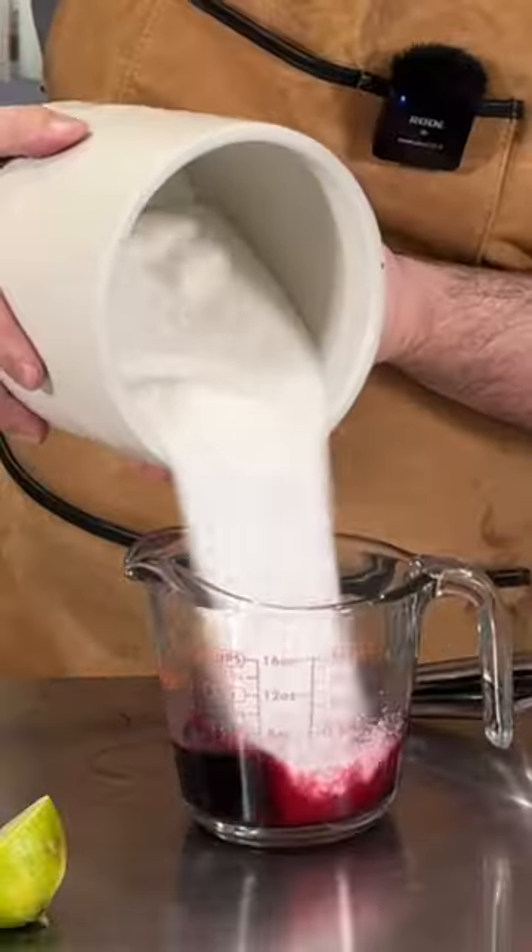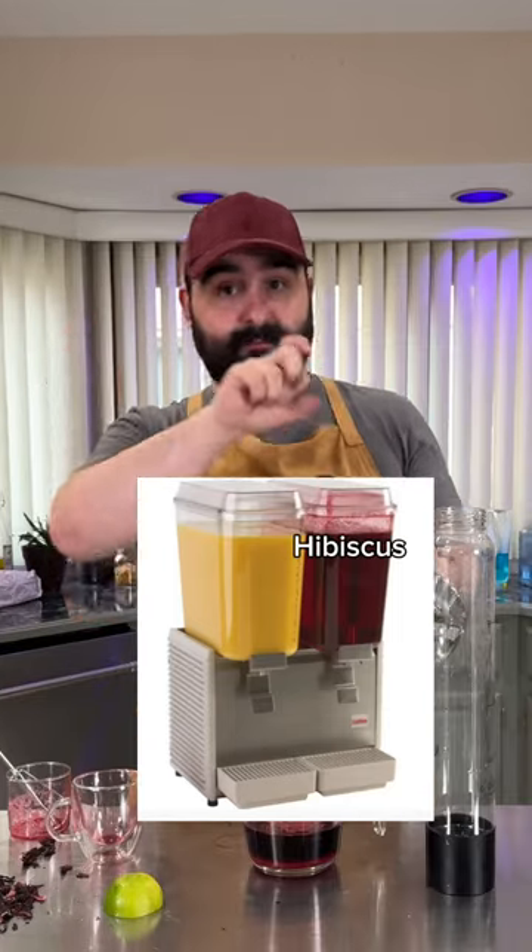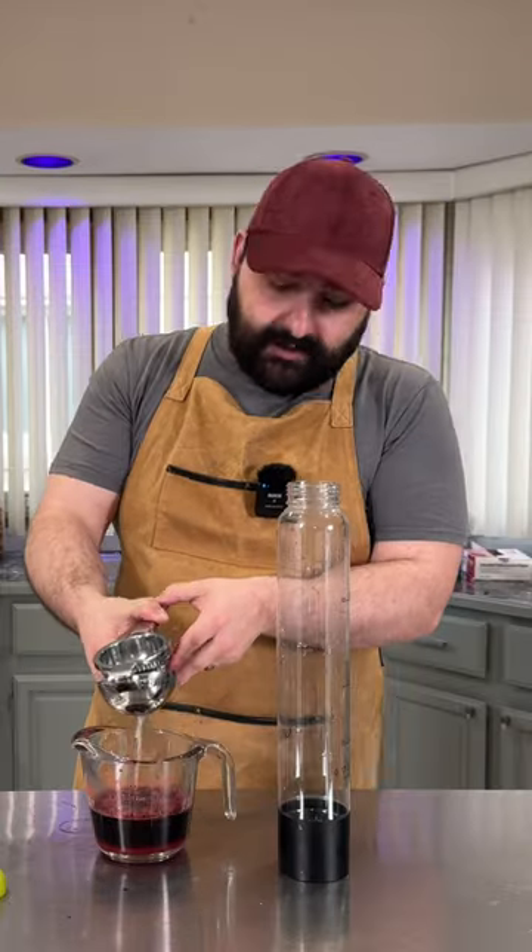Based on how sour this was, I'm going like, okay maybe not that much. I was once at a Mexican restaurant and they had a sign that said hibiscus next to the lemonade. I never tried it.